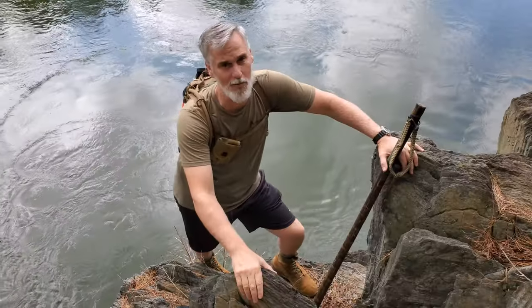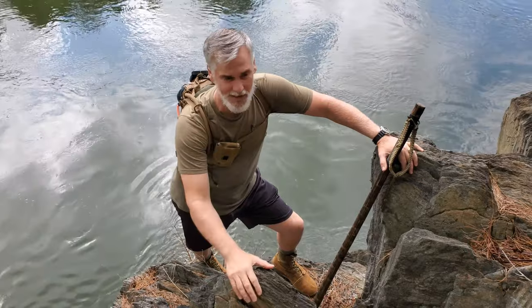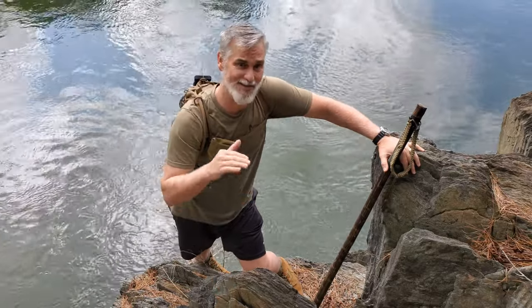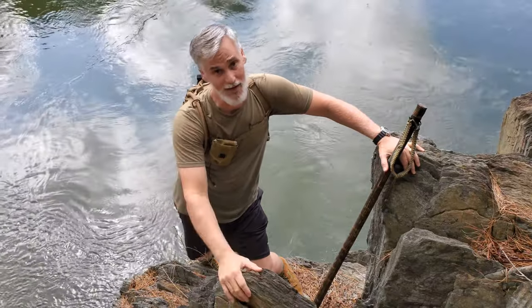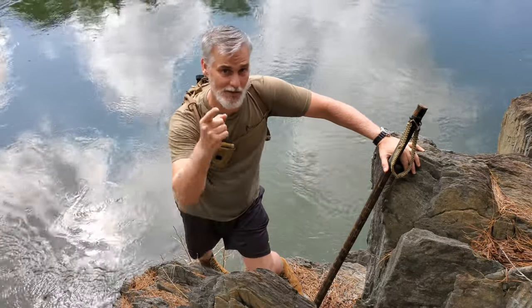I'm Curry Roberts with Roberts Bushcraft. Behind the camera is Gabriel. Today I want to take a few minutes and show you my Get Home Bag. Now, this kind of goes against conventional wisdom with most of what you see on YouTube and a lot of people that you know that have Get Home Bags. Mine's a little different — it's not built for comfort. It's really built for speed. Let's take a look.